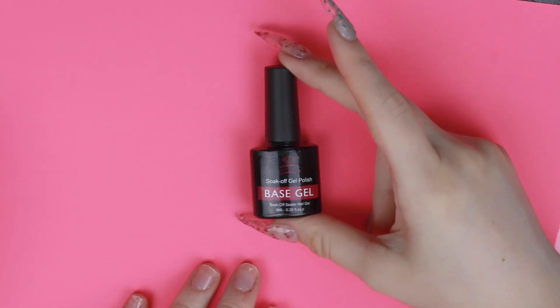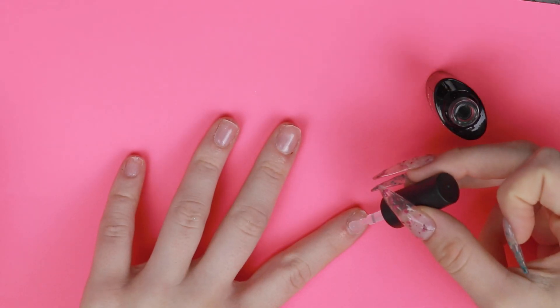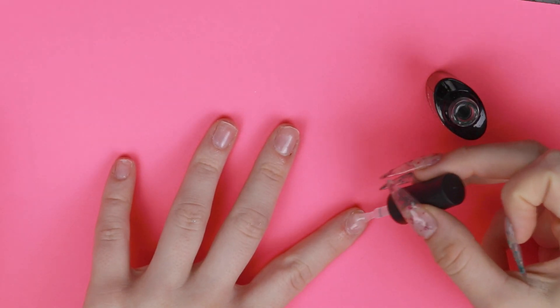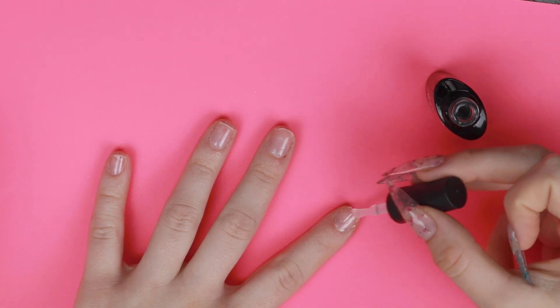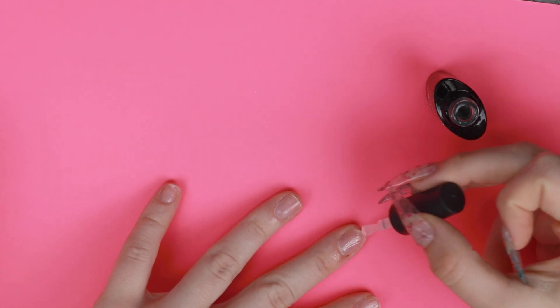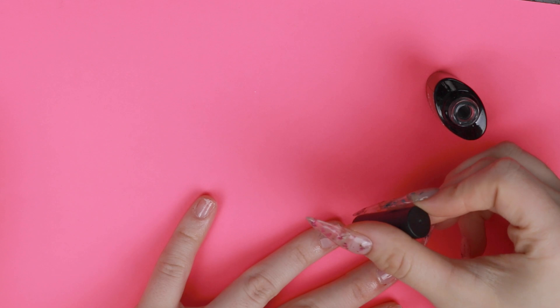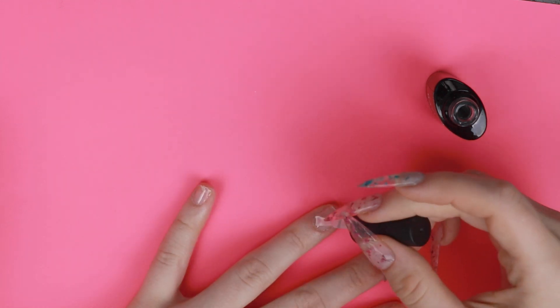First off, we're going to start with the base coat. I was actually really pleasantly surprised with the base and top coat in this set. It is really good quality — they're sort of thin, but they still fill in a lot of the gaps. Usually most base and top coats are kind of all the same to me, but these ones actually stood out. Now I'm just going to cure those.